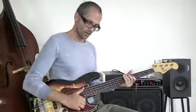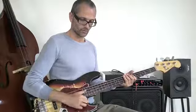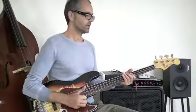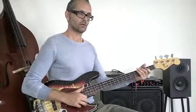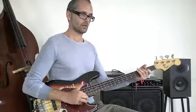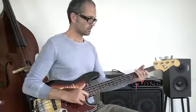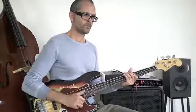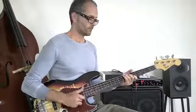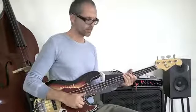You can actually practice this thumb and pluck motion just sitting like this, with a muted note or a sounded note. For instance, you can do it on the G string — practice that muted pluck.